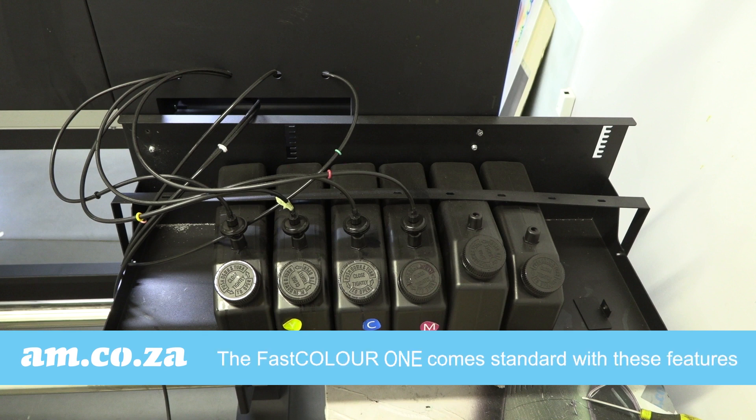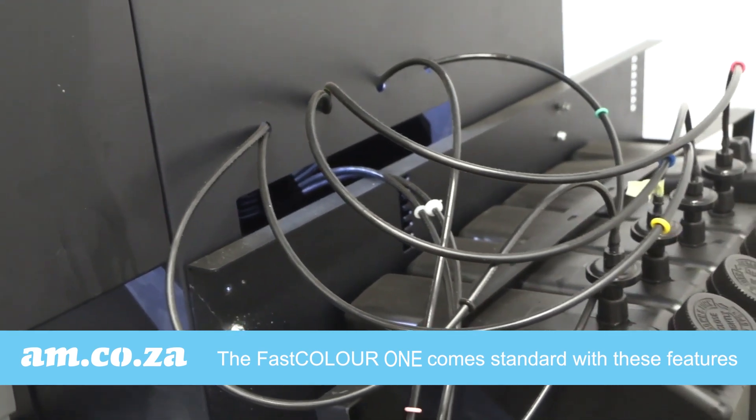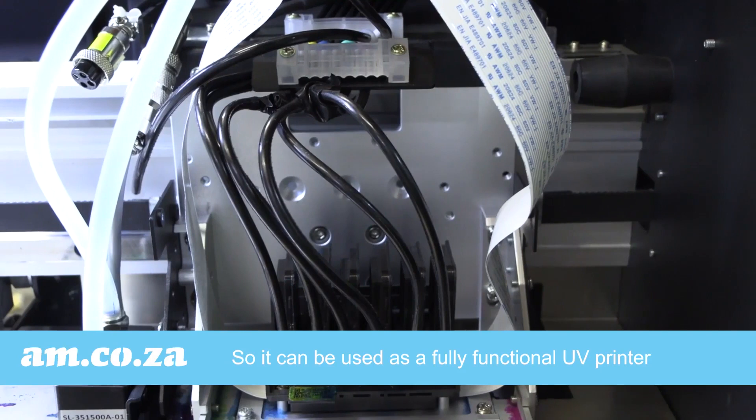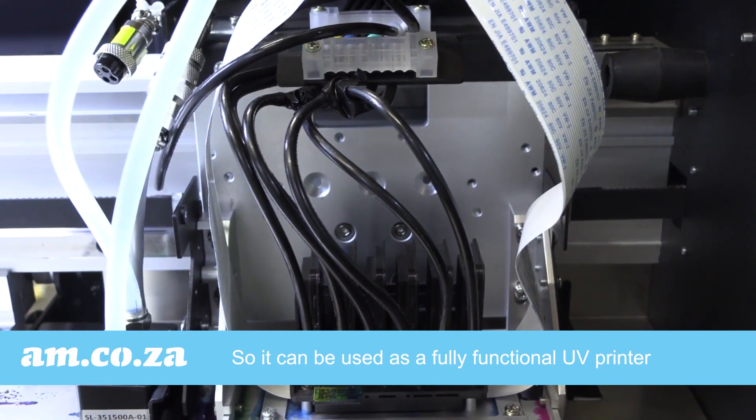This is why our new hybrid Colorfast One large format printer comes with black tanks and delivery tubes as a standard feature, allowing it to be used as a fully functional UV printer.